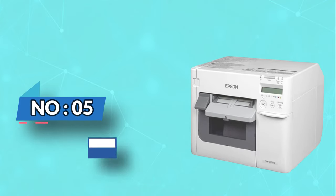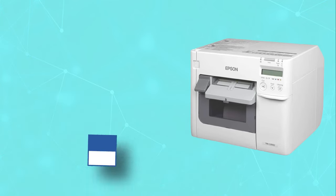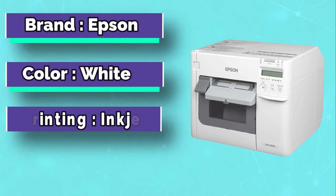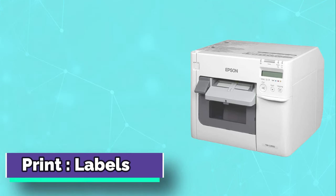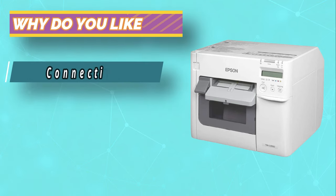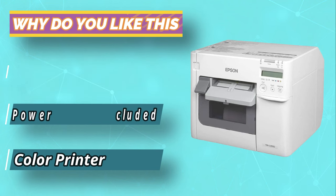Number 5: Epson Color Label Printer. Whether you are printing labels, tags, or tickets, this best label printer offers you high-quality prints. This is the best heavy-duty color label printer. It is highly reliable and helps you save time because it has an automatic document feeder system that saves you from manually loading each page into the machine.